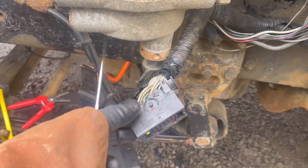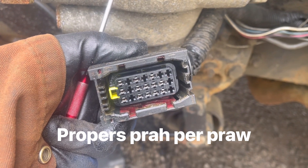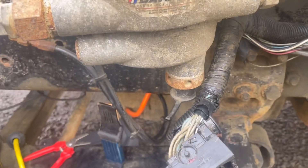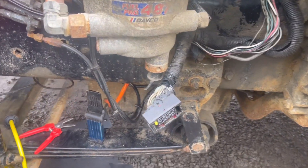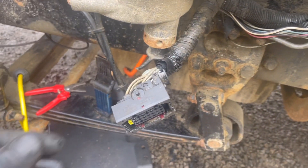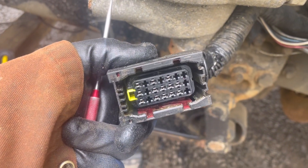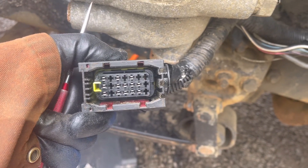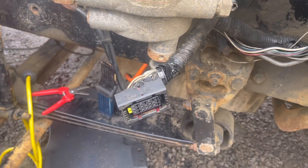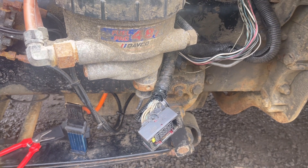Now that we finally have this connector out of the frame rail it's a little more accessible. I can check my powers and grounds and continue with this diagnosis. This will be the first step in determining whether we have a bad module or bad power circuits.